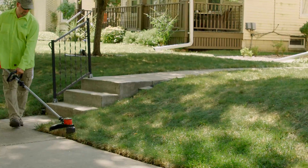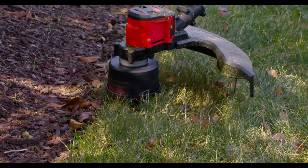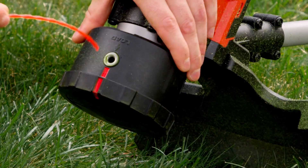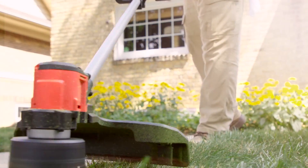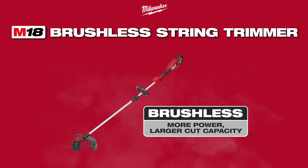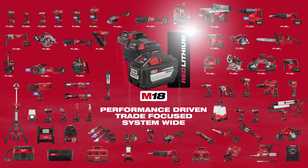The variable speed trigger delivers increased control during lawn maintenance, and the easy load trimmer head allows for faster and easier reloading to get back to work quicker. Complete trimming applications easily with more power and larger cut capacity from the M18 Brushless String Trimmer.